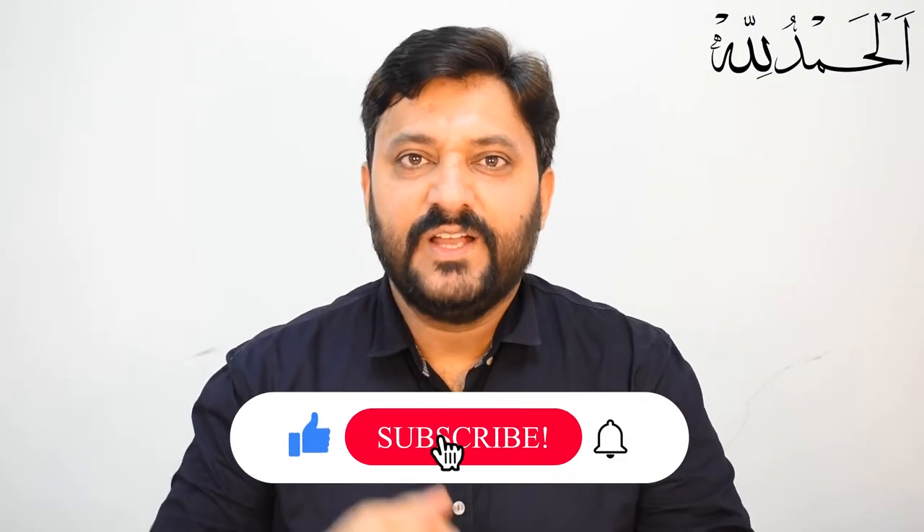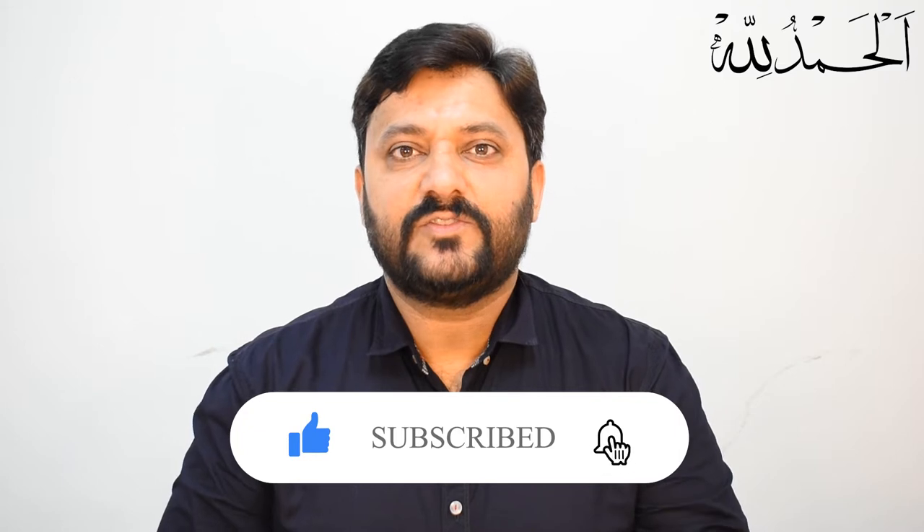Hello everyone, how are you? Welcome to the unboxing series. Before we start the unboxing video, if you haven't subscribed yet, don't forget to subscribe to the channel and press the bell button.